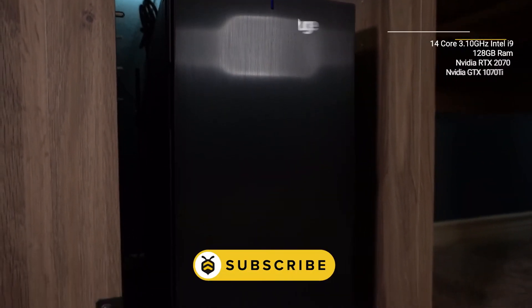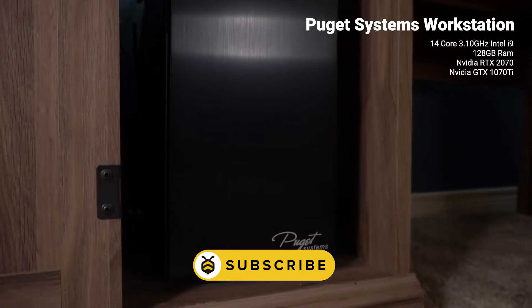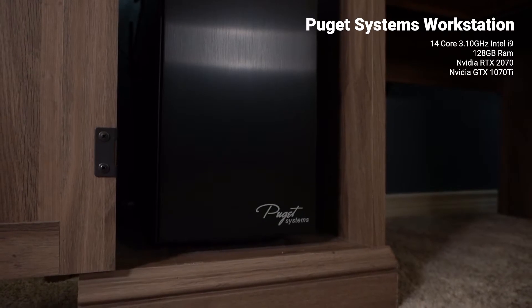Off the bat, let's look at the workhorse running this setup. It's a custom build from Puget Systems. If you're in the PC market you have to check these guys out. This thing is two years old and still chews through 8K content like nobody's business.